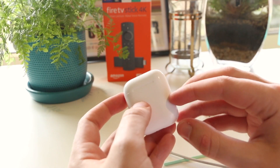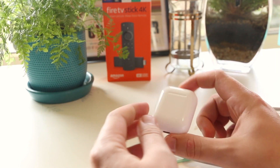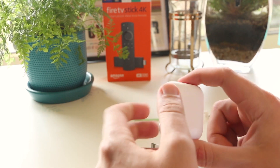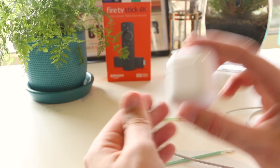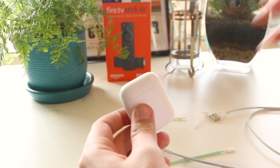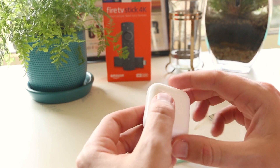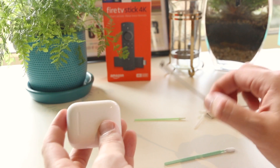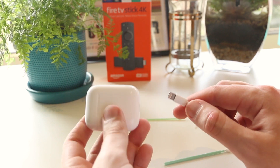The last method on this list is more specifically for those using a wireless charger for their AirPods. There have been some reports where wireless charging has been causing some charging issues, and if you're using a third-party case on the outside of your AirPods, this can also cause issues with wireless charging. So the first thing to do is remove that third-party case and see if it will charge. If that still isn't working, then invest in an Apple certified cable and try charging your AirPods that way.